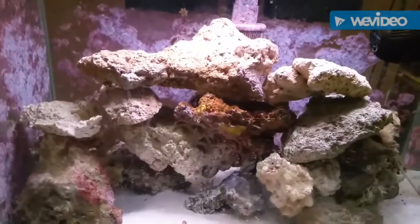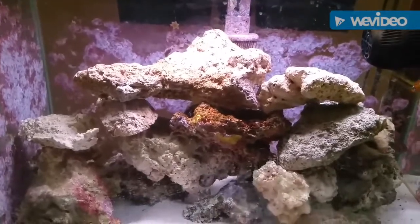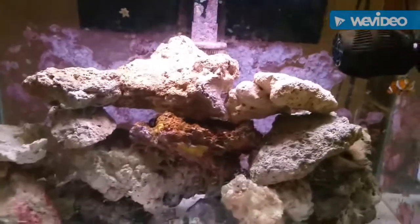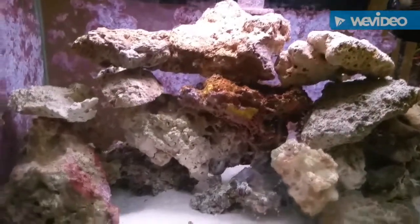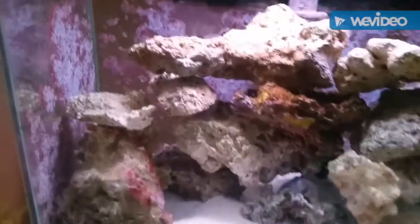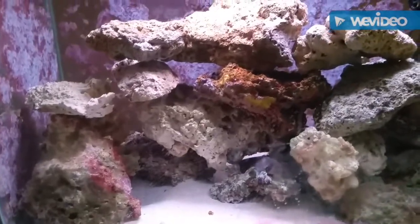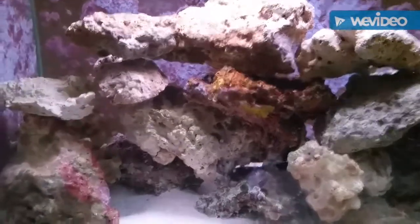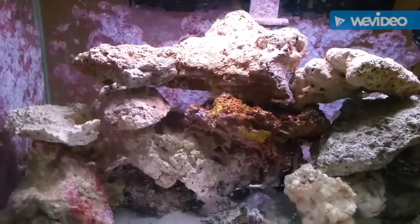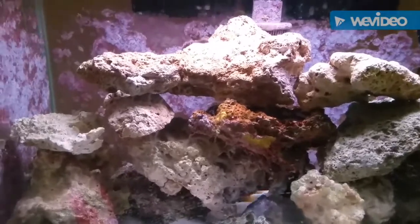That's my fowler tank — 20 gallons. Ain't much to look at, but it works. These fish have been in here a few years now. As you can see, I've got tons of coralline algae growing in here. Even got some crabs. If you like, comment, subscribe. Happy reefing — talk to you later, bye.